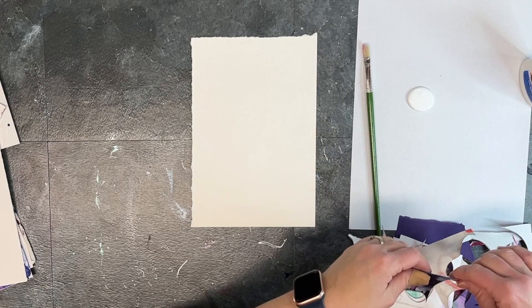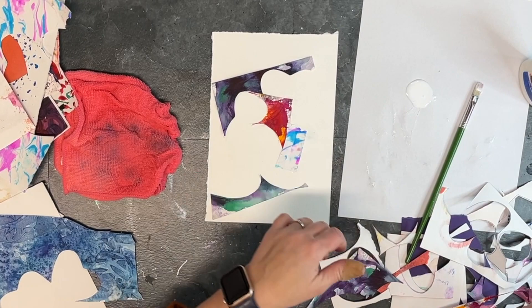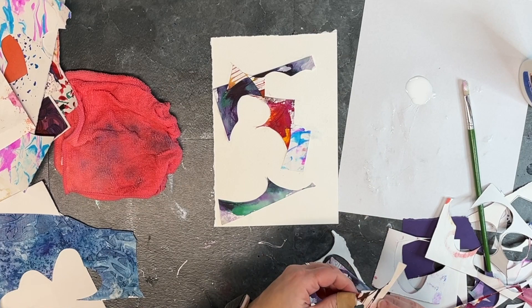As I was prepping all my materials for my final day of 14 days of Valentine art inspiration, I ended up with a lot of scraps from my textured watercolor, ink, and acrylic paint papers. I wanted to do something fun with those, and I had this idea of just creating a collage using all those scraps.